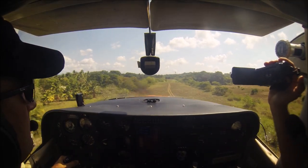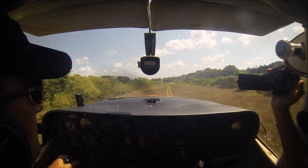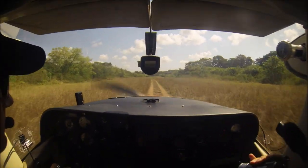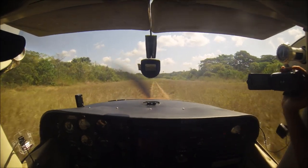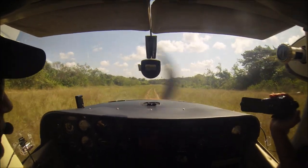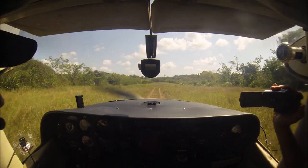Hope you guys enjoy. Fly safe. Please watch the next section on how to become a patron and support Backcountry182. Bye-bye! See you guys next time!